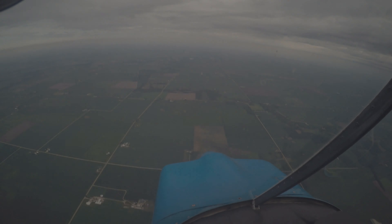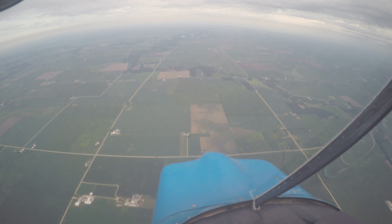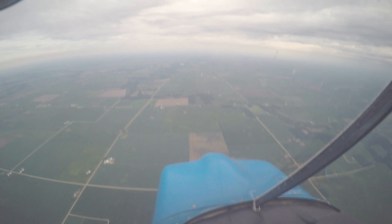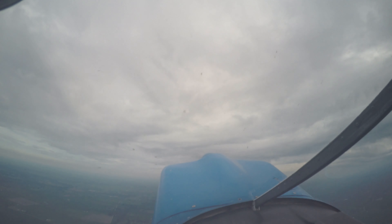Looking for 145 knots and below the red line on the tag. You're at 145, yep.